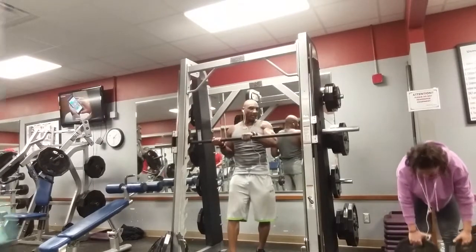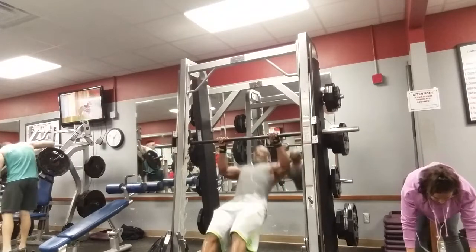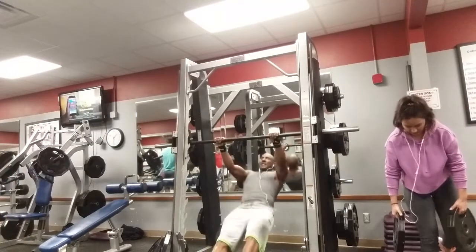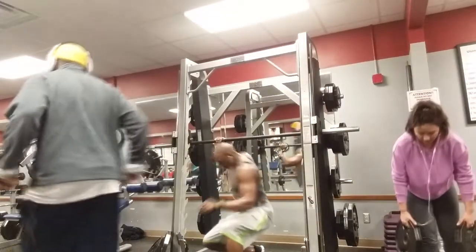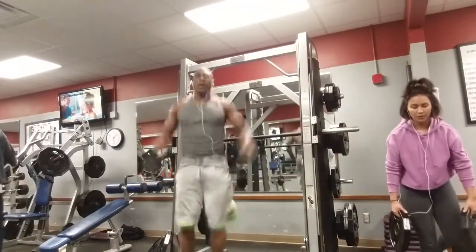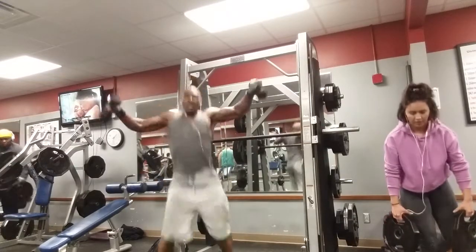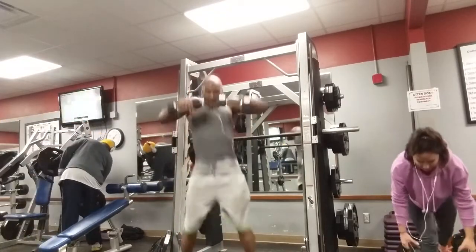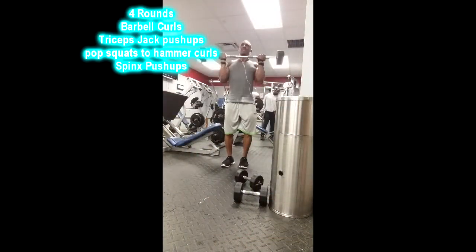Each giant set includes plyo work. I started with bar rotations — overhand grip, underhand grip, rotating each time. Be careful, don't fall and hit yourself. You've got to be quick with your hands. Then back to shoulders with jumping jacks combined with lateral-to-front raises, alternating — great exercise to get the heart rate up. Then I did some upright rows, using anywhere from 12 to 20 pounds. Don't go heavier than that so you don't sacrifice form.